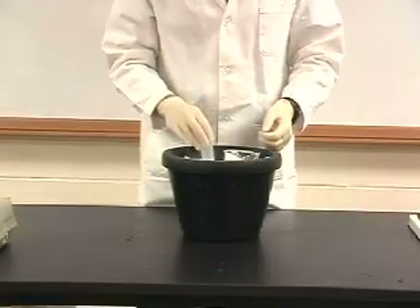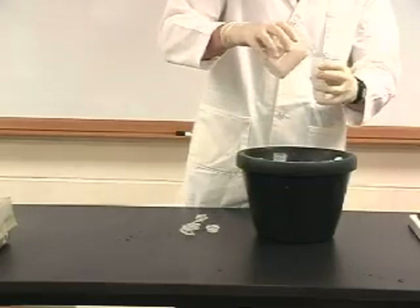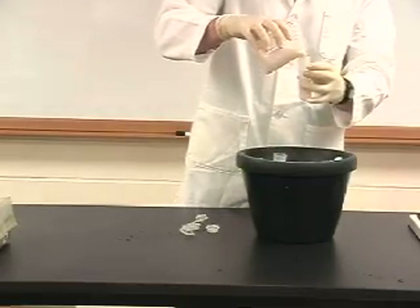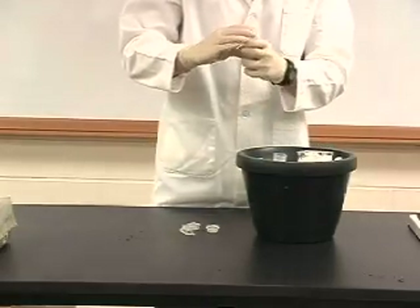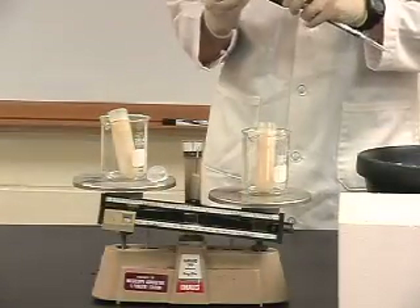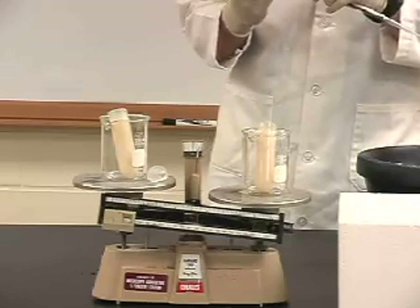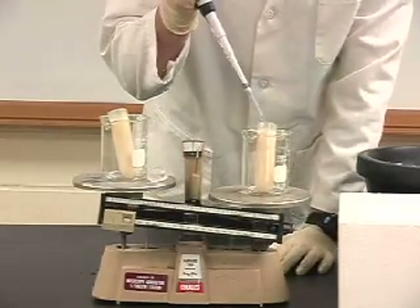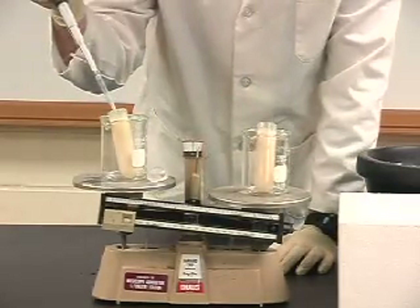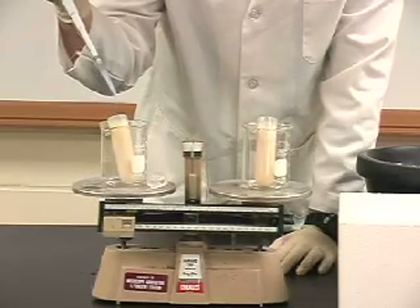We will load the centrifuge tubes by carefully pouring the homogenized mixture into the tubes on ice, making sure that the tubes are pre-chilled before we do this so that we do not lose any activity in our enzyme. Once both tubes have been poured, we will place them into beakers on a balance to ensure they are balanced. You can use a 1 mL pipette to transfer material between the two tubes to ensure they are properly balanced.